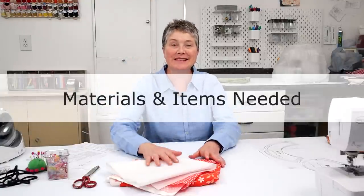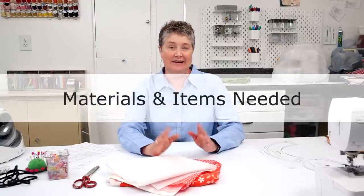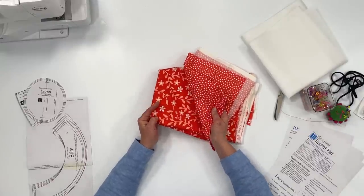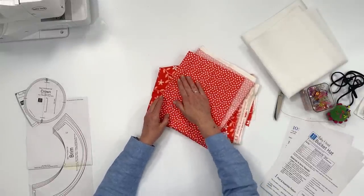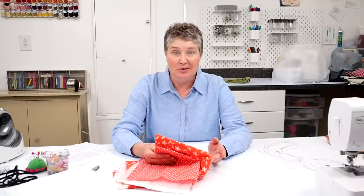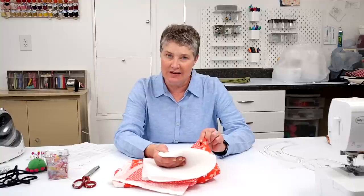Let's go over the items you'll need to make your bucket hat. Of course you'll need fabric. For this particular hat I'm going to make it out of two pieces of quilters cotton. You can make this with a thicker fabric, even denim, canvas, home decorator fabrics, and even corduroy. You'll need some iron-on interfacing for the brim of the hat. You can also add the interfacing to the rest of the hat if you have really thin fabric and you want a more firm hat.